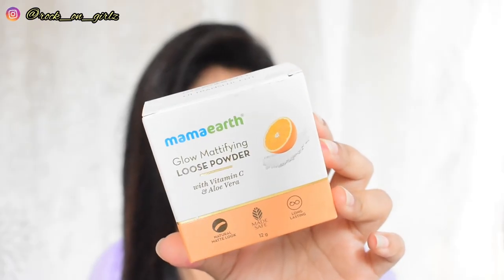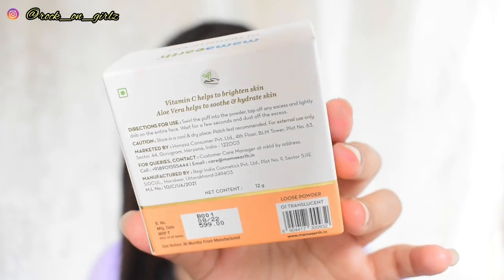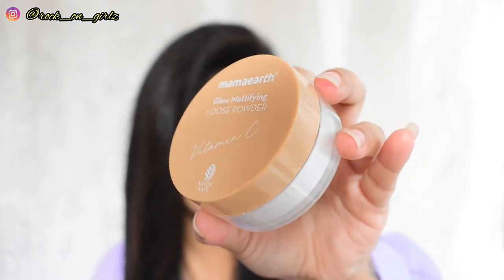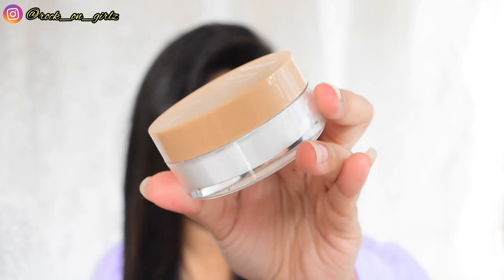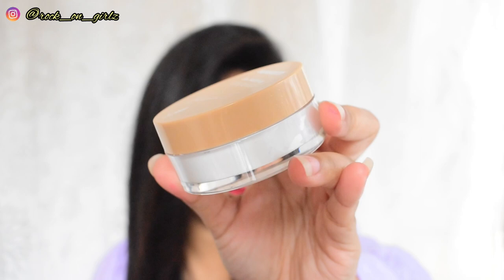The powder comes in a basic cardboard packaging and it retails for $5.99, and you get 12 grams of product. This is a translucent loose powder, and that is how the inner packaging looks like.